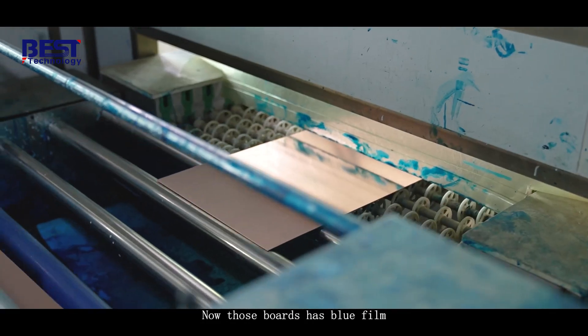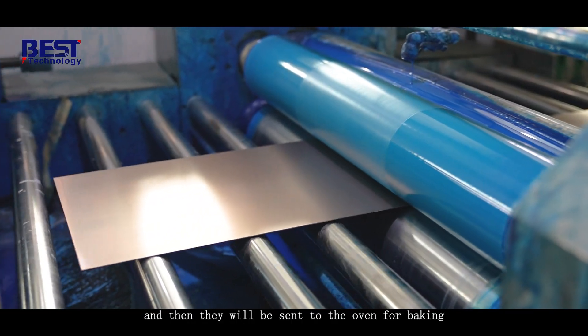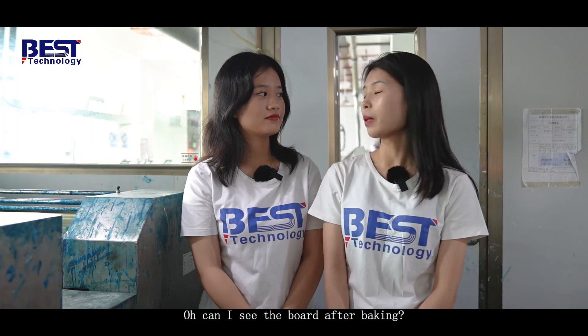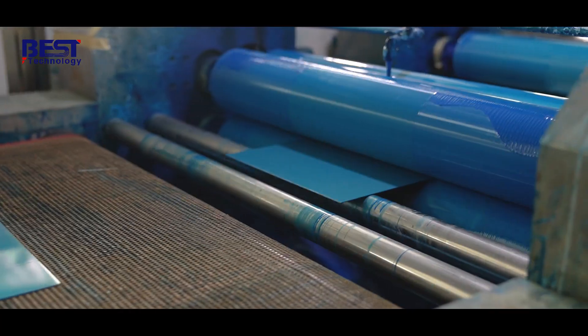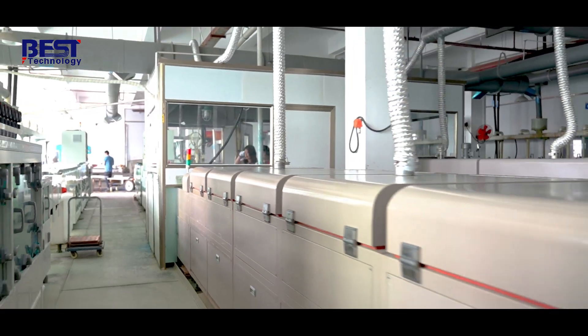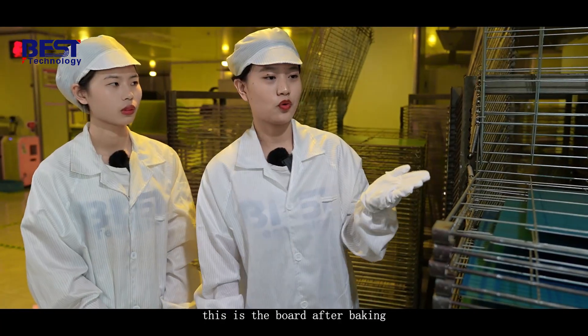Those boards are hand-applied with smooth film and then those boards will be sent to the oven for baking. Can I see the board after baking? Of course, follow me. Let's see this board after baking.